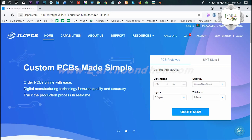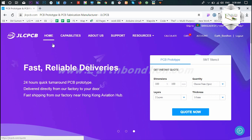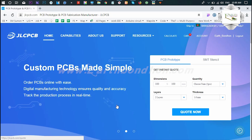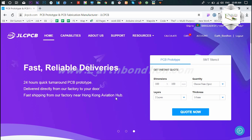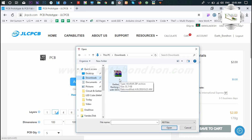Let me show how you can order from JLC PCB. This is the JLC PCB homepage. The website link is in the description box. Visit the website and you will see this page where you can add your Gerber file.